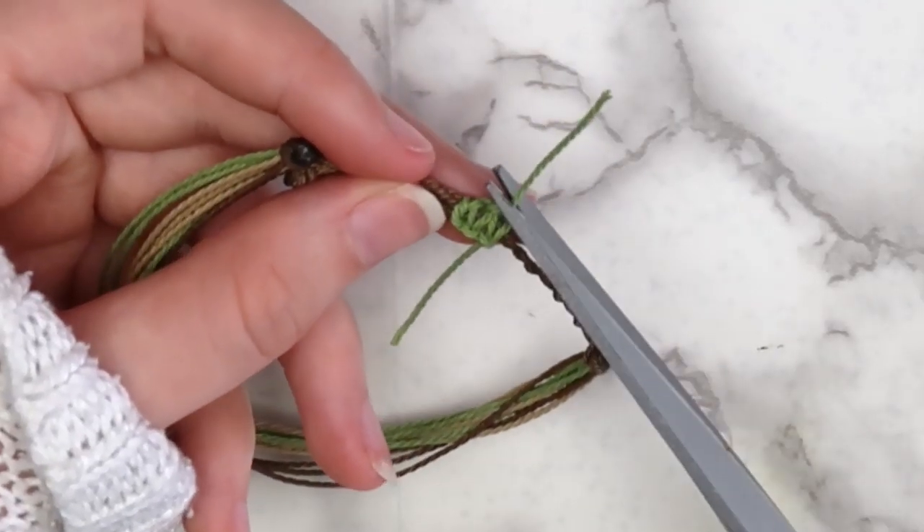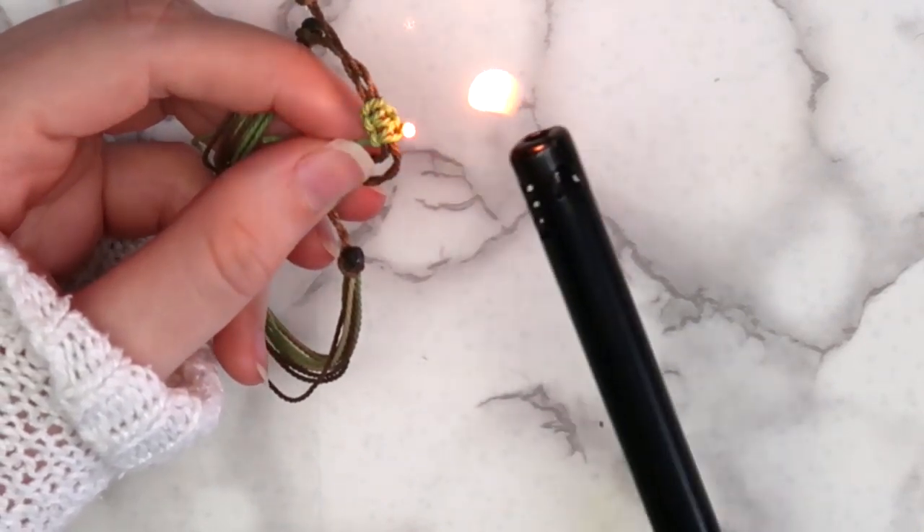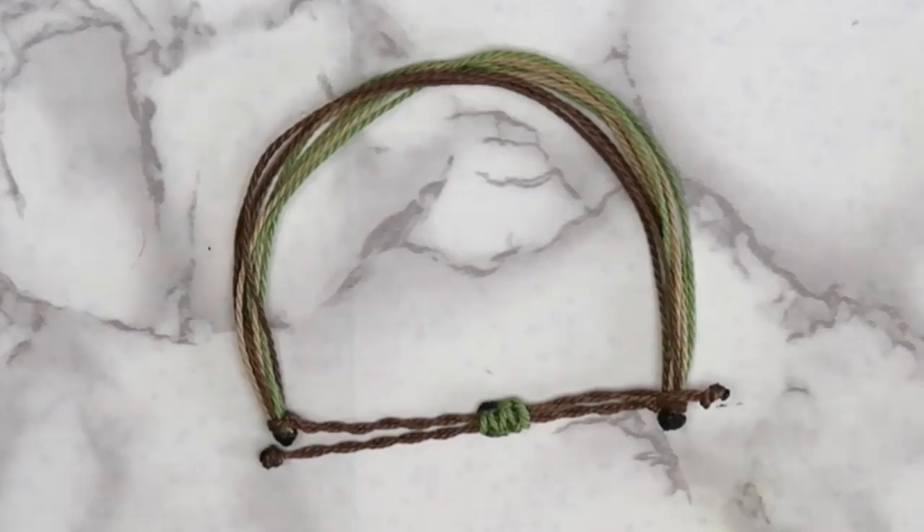When you're done, cut off any excess string and use a lighter to secure the closure. And that's it! Now you have your very own Pura Vida inspired bracelet.